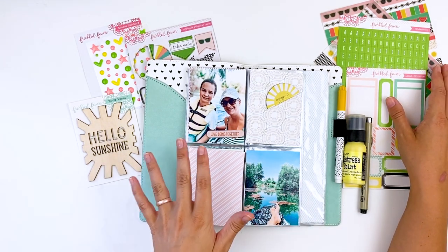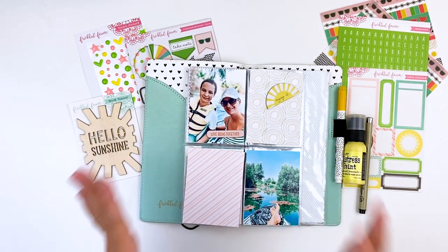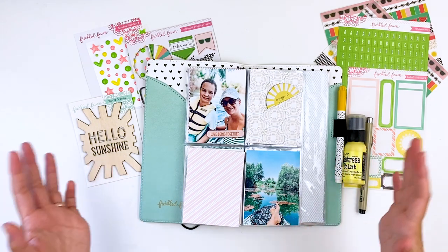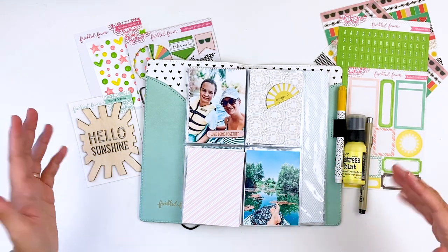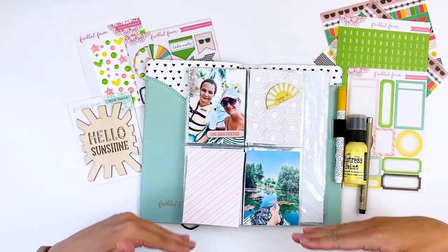I love the size of these kits and the quality of the product. It just makes it really nice to make layouts like this very quick and easy. I feel like I'm lacking time but I have a lot more time — it's just weird and it's hard to get in my crafty space. So I can throw together a layout very, very quickly.